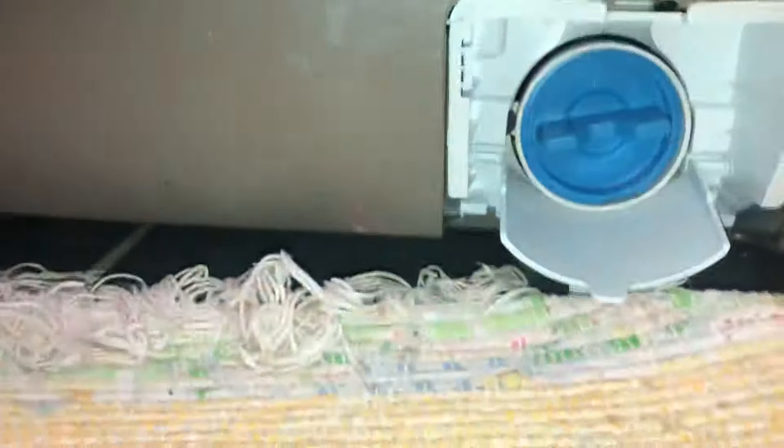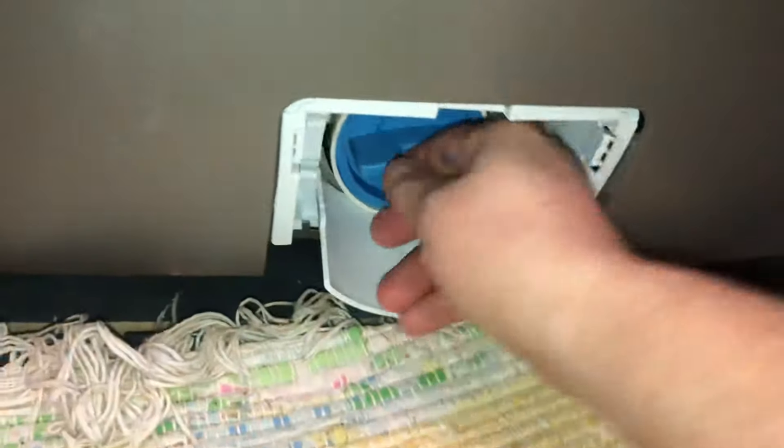Oh dear — the husband tightened it. Go counterclockwise — lefty loosey. Try using the left hand; works better than the right. You might get water coming out, so be prepared. That's why we have this yellow towel here.